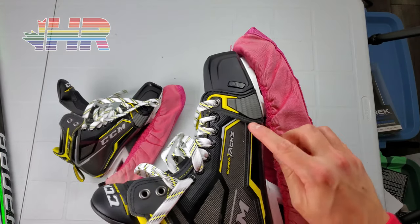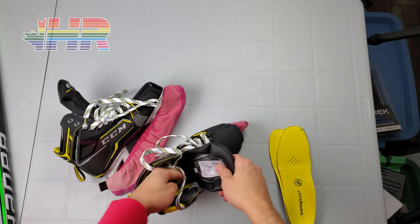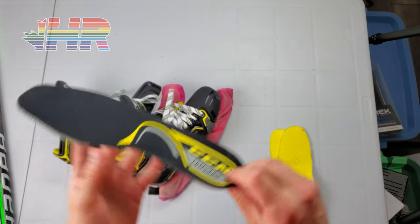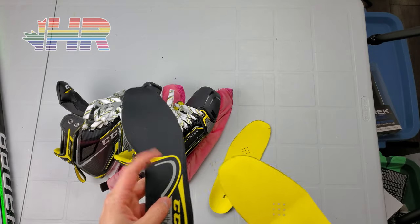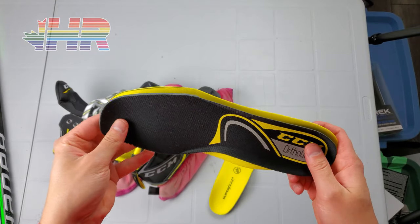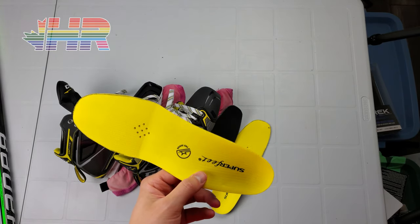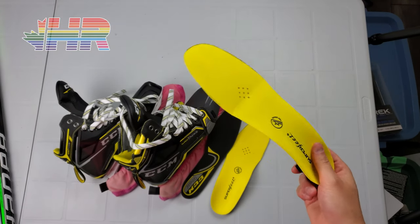There was a bit of discomfort on this side right here, but I can bake that out. The very first time I skate on them I'll be wearing these stock to see how it all feels, and if comfort isn't there or if I have that little bit of pain, I'll be moving to these Superfeet — just to attempt to pull my toes back a little bit, which might help with the width on my forefoot so maybe I don't have to punch them out at all.